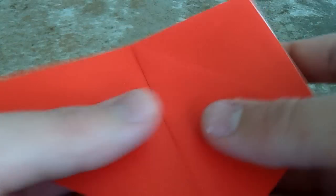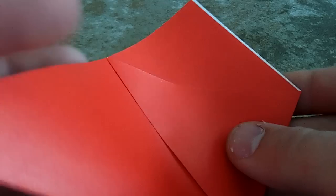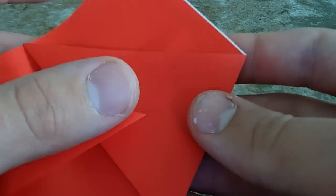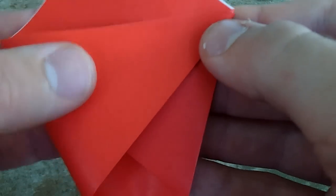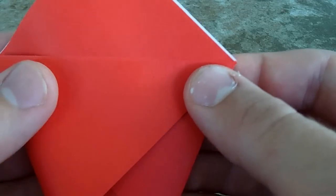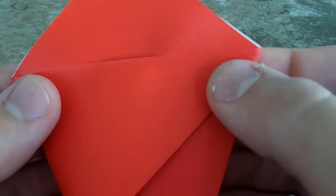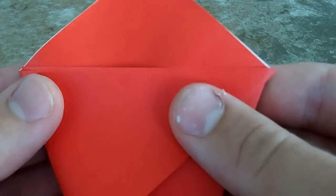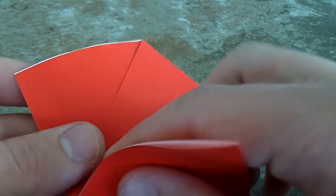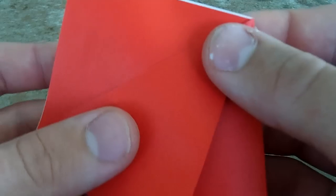Here are the two pieces, just showing you where the paper is. Go ahead and take this corner and line it up to where the other one is. If you can't see this very well, you can go ahead and put it in HD — that should help you.